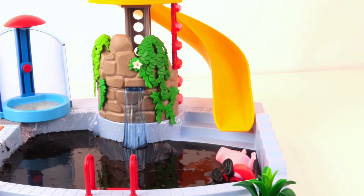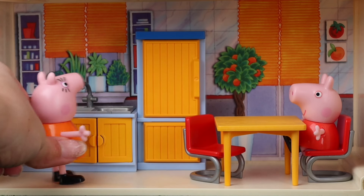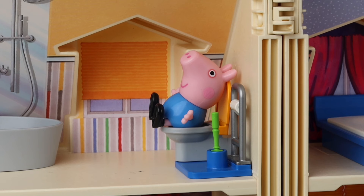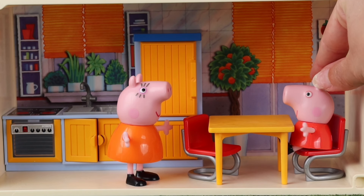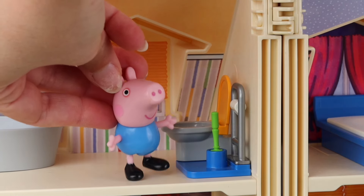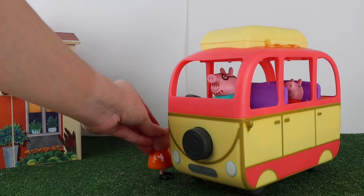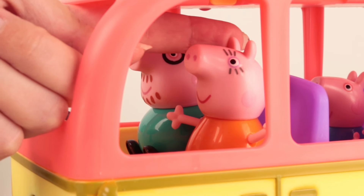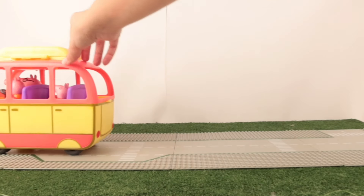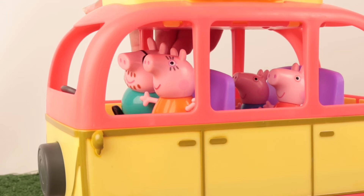Today Peppa and her friends are going to have a really sweet adventure. Come on, little ones. Peppa, where is George? We have prepared a surprise for you. I think he's in the bathroom. George, if your stomach hurts there can be no surprise. Let's go then — it doesn't hurt anymore. Aren't my friends coming? They are already there waiting for you. Are we there yet? Sweet surprise!